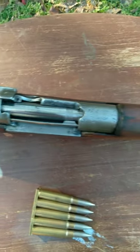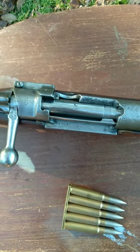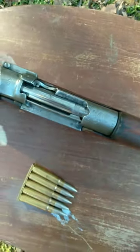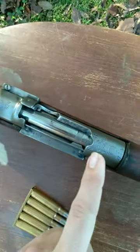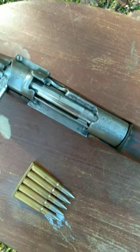If the rifle perhaps went through a conversion process and adopted a cartridge that was longer than its original cartridge, then of course the tip of the bullet will likely hit the receiver and you won't actually be able to load the rifle.